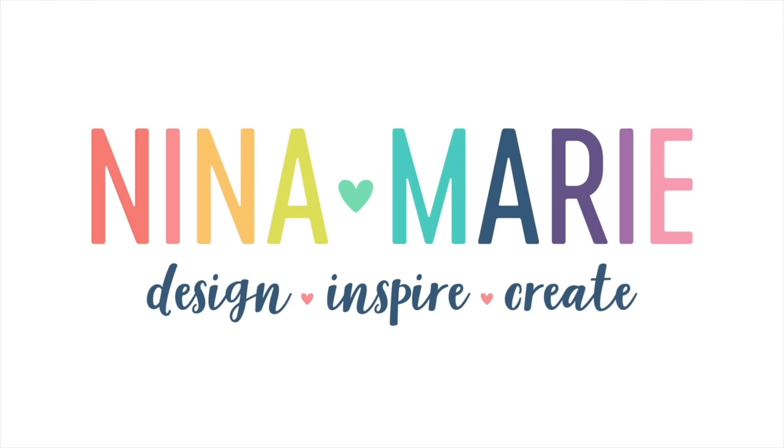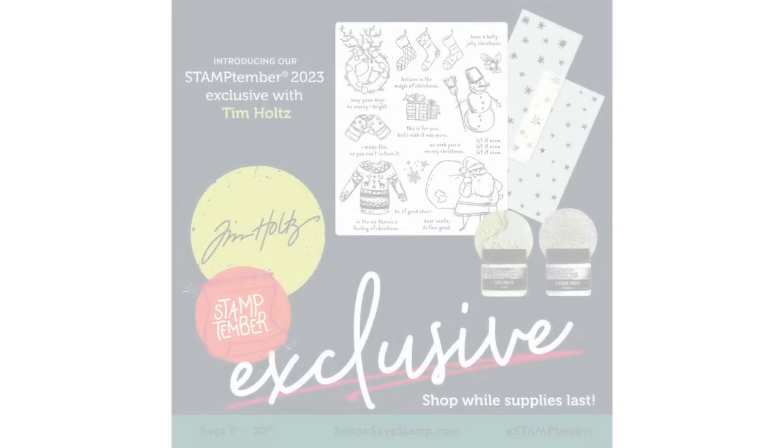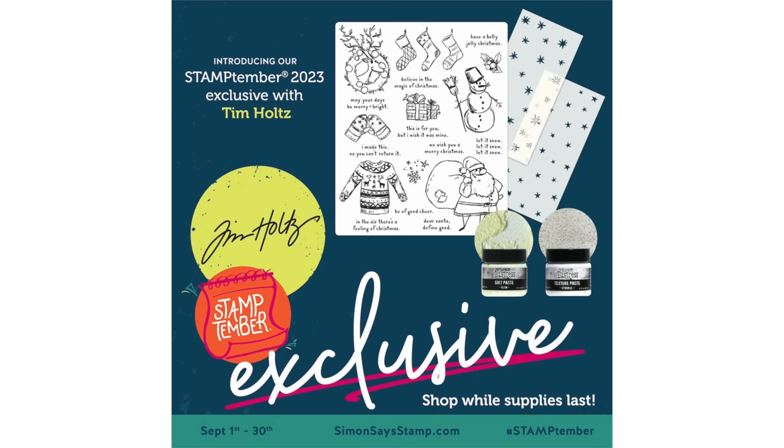Well hello everyone, it's Nina. Thanks for joining me today for a new video. Today is an extra special day because it's not only the last day of Stamptember, but it is the reveal of Tim Holtz's Stamptember exclusive collaboration set with Simon Says Stamp, and I can't wait to show it to you and show you what I made because it's a really good set.